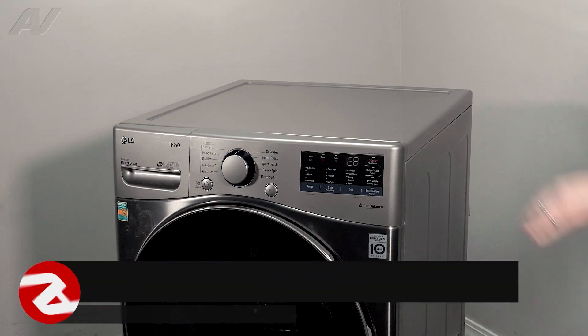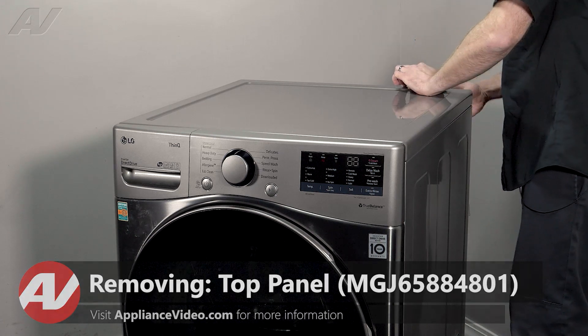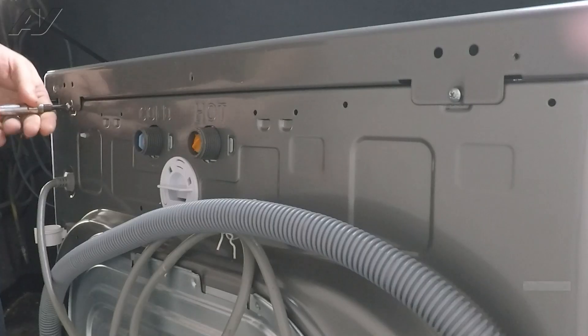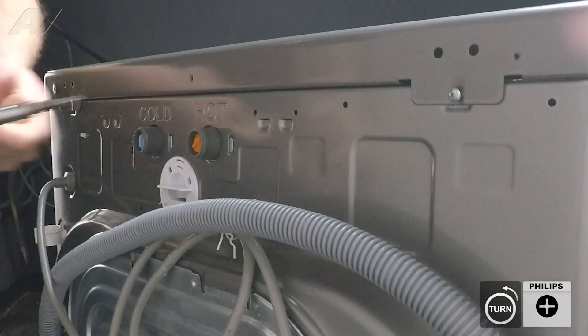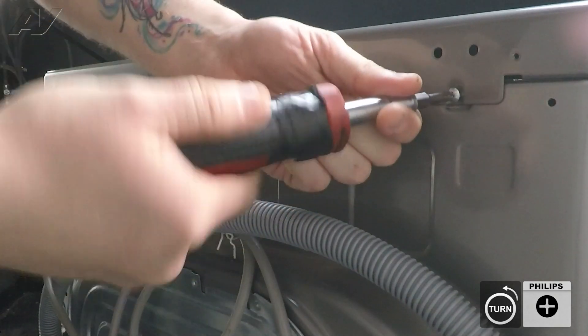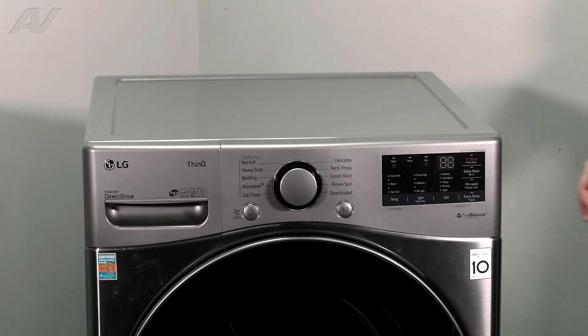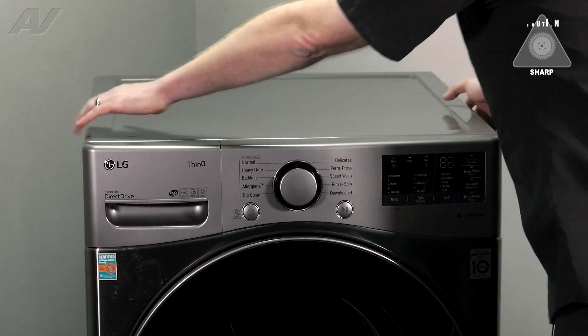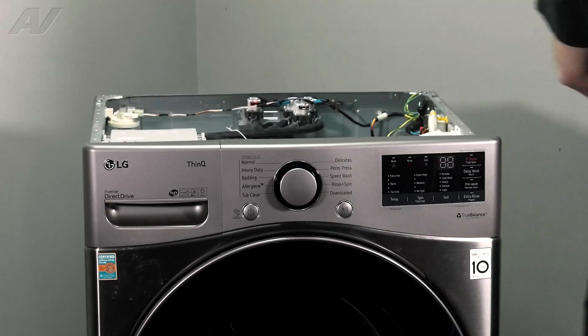To begin, we must first remove this top here. It is held on by two Phillips screws on the back. Next, be very careful — let's slide this sharp metal off, lift it up and set it to the side.